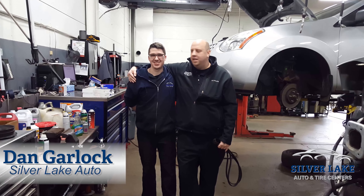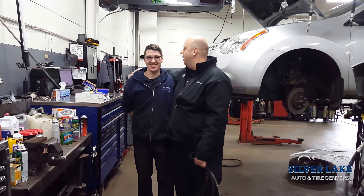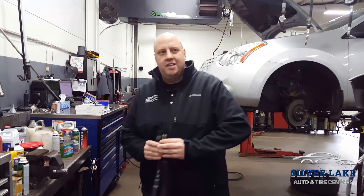Hey guys, Dan at Silver Lake Auto here with Kyle. Kyle's just standing next to me so I figured I'd grab him and throw him in here. So today we're going to talk about timing belts and replacing timing belts on your vehicle.